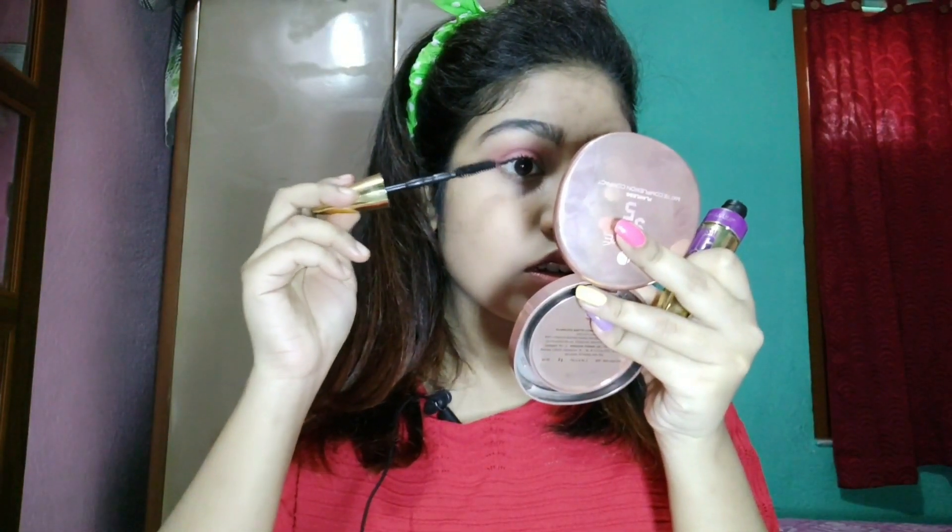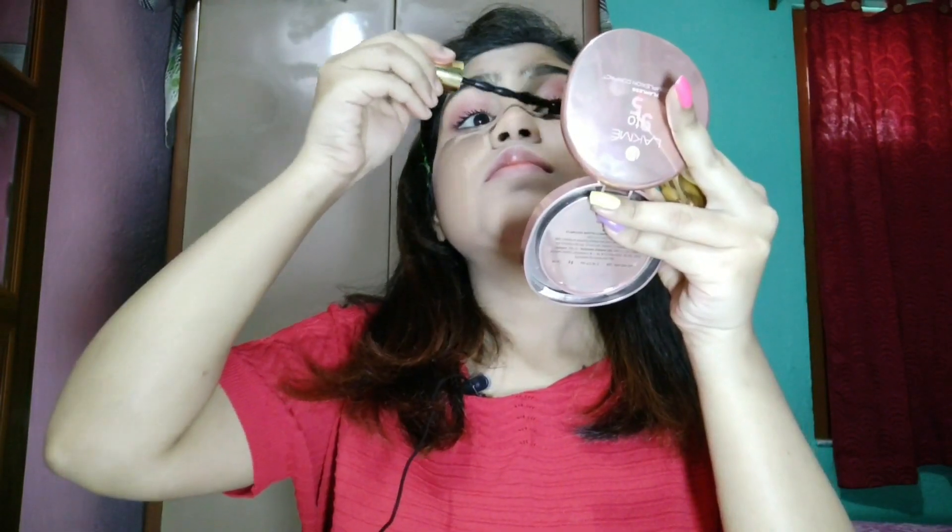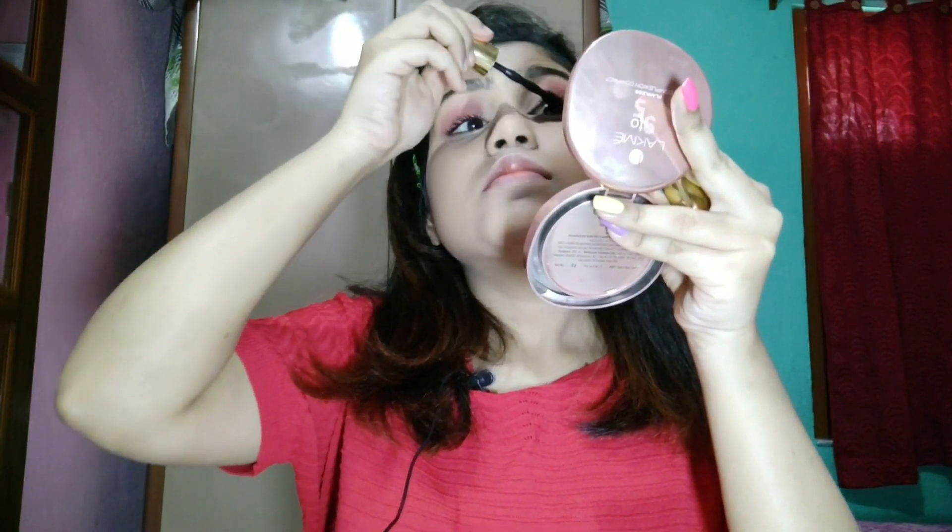It's really important that you use waterproof makeup in monsoon, like waterproof mascara and lipsticks. Always carry a compact powder in your purse — in monsoon our skin gets very oily and greasy, so you'll need to touch up with your compact. That's all for today!